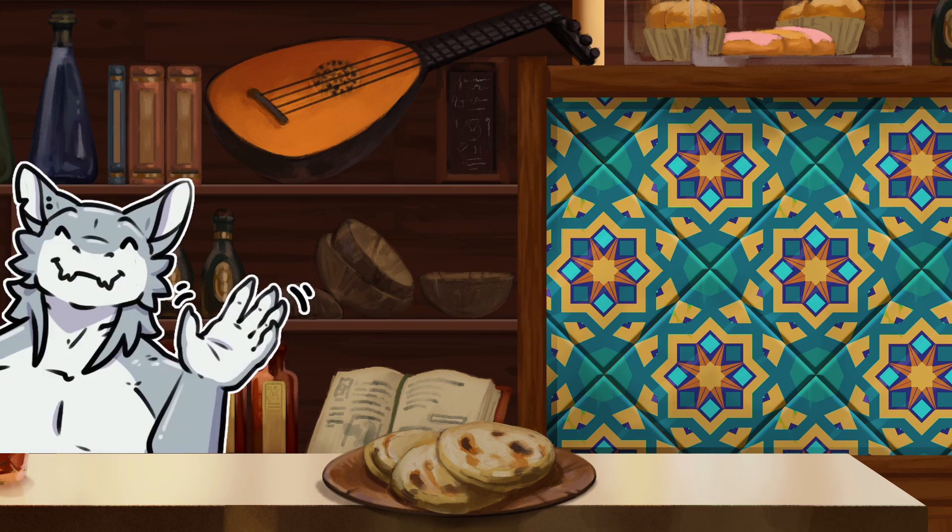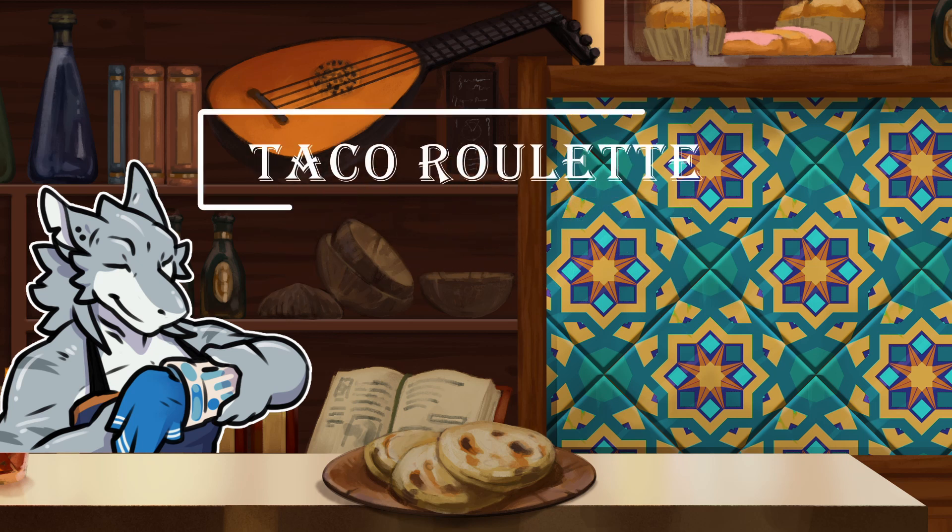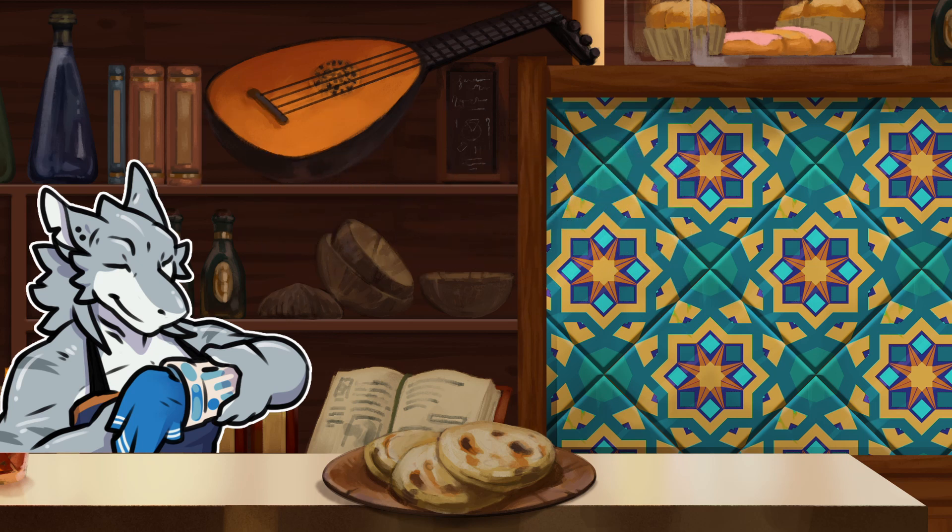Hello, everyone. Welcome back to the Hungry Shark Tavern, and we are back here for another episode of Taco Roulette. Everyone's familiar with the rules: one spin for the main ingredient wheel, three side ingredients, and we choose a heat level.